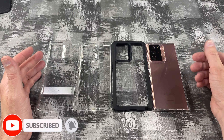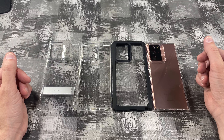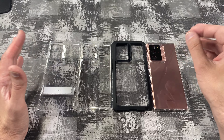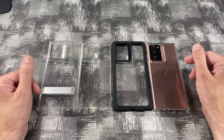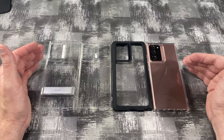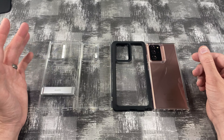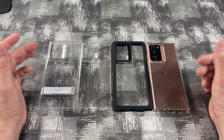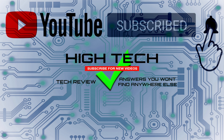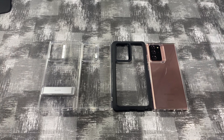So that is ESR's case lineup for the Galaxy Note 20 as well as their tempered glass screen protector. Which case did you like the best? Let me know in the comments below. I definitely love the tempered glass case — I think that's probably my most favorite. And my second favorite is the one with the kickstand, because who doesn't like to have their phone sitting up when you're watching YouTube videos. I'll be putting links in the description for all these in case you guys want to pick them up. Please use those links because it helps me keep purchasing products and do reviews for you guys. I hope you guys enjoyed the video — if you did, give me a thumbs up. Don't forget to subscribe and hit that little notification bell. Thank you guys for watching, I hope you have a great day and I'll see you in the next one.